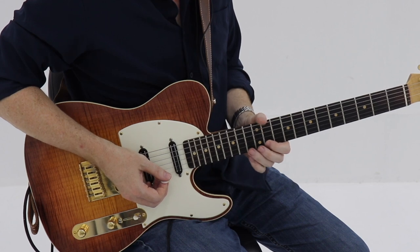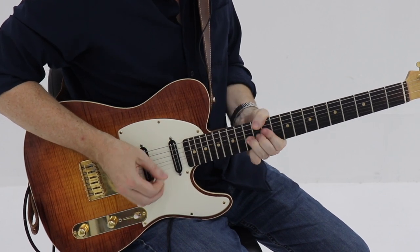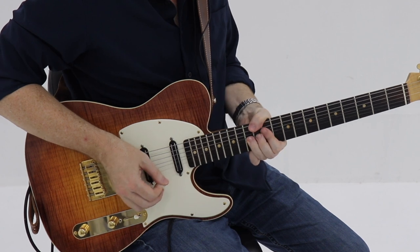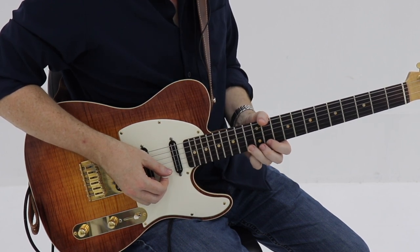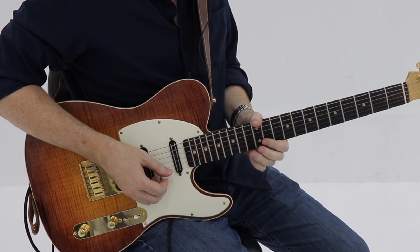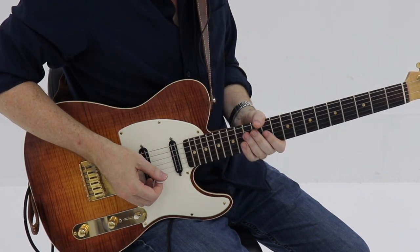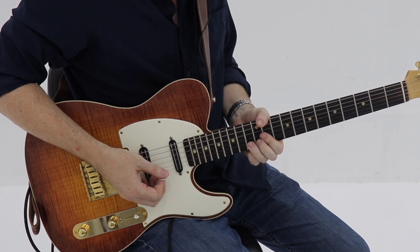Then back to your C and the E flat again. Moving into the next measure, still just playing these three notes — the F note, down to the E flat, back to the F. Bend that F note up full, then pull it off. That's 16th notes there on beat three, pulling it off from the 13th to the 11th fret down to the root. Then back to the E flat and the F, bending that F twice but only picking it the first time. You release that bend a little bit and then bend it up full again.